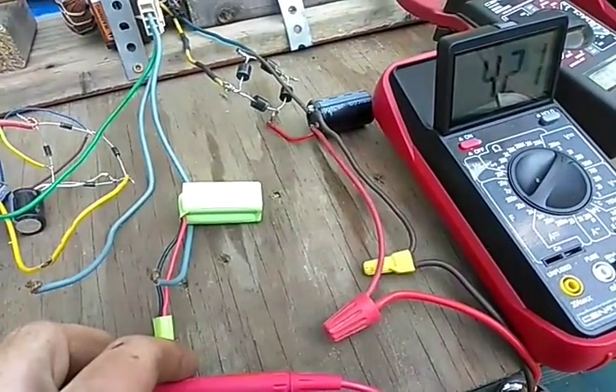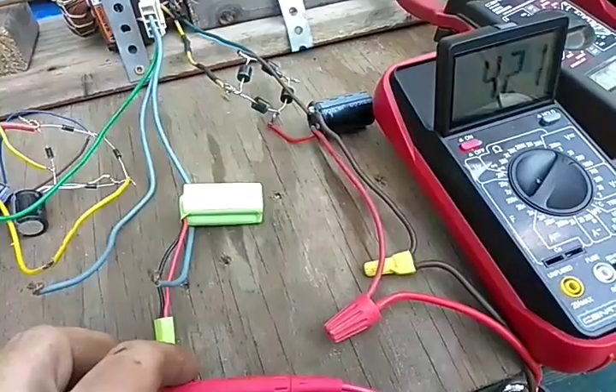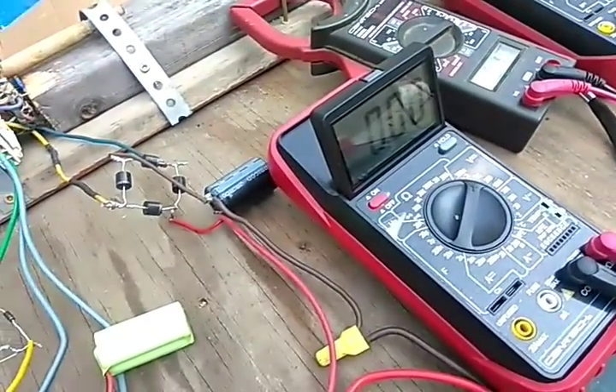Oh, that battery is way dead. It's supposed to be 11.1 volts — it's at 4.21.